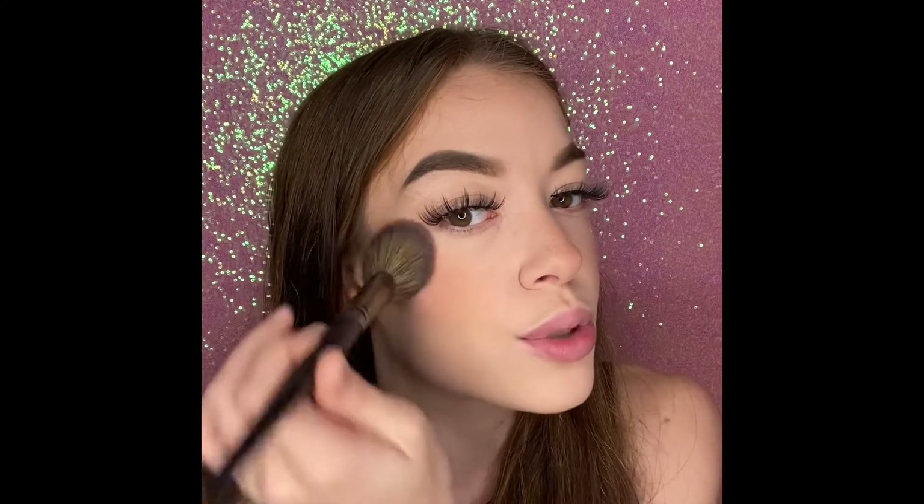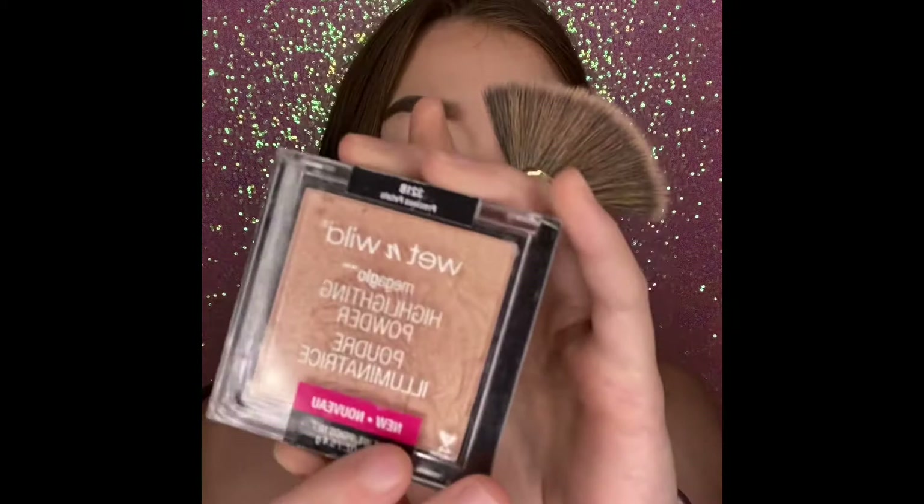Let me know in the comments if next time I make a video you want to know what brushes I use, because I'm really bad at remembering to mention that. Now for highlighter — I had originally planned to use the Wet and Wild loose powder in I'm So Lit, which is still amazing if you love a loose highlighter. But guys, this Wet and Wild Precious Petals is only like three dollars, and it's so good. I just used it the other day and look at this — like, do y'all see that?